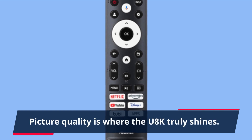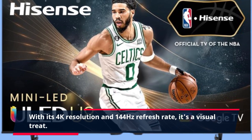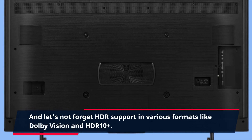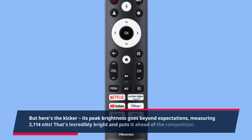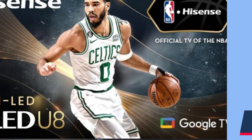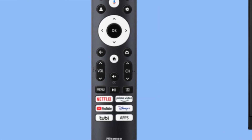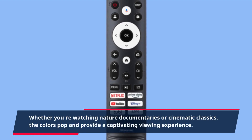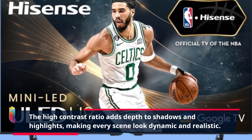Picture quality is where the U8K truly shines. With its 4K resolution and 144Hz refresh rate, it's a visual treat. And let's not forget HDR support in various formats like Dolby Vision and HDR10+. Its peak brightness goes beyond expectations, measuring 2114 nits — incredibly bright and puts it ahead of the competition. Color accuracy is on point as well; the U8K offers vibrant and true-to-life colors. Whether you're watching nature documentaries or cinematic classics, the colors pop. The high contrast ratio adds depth to shadows and highlights, making every scene look dynamic and realistic.